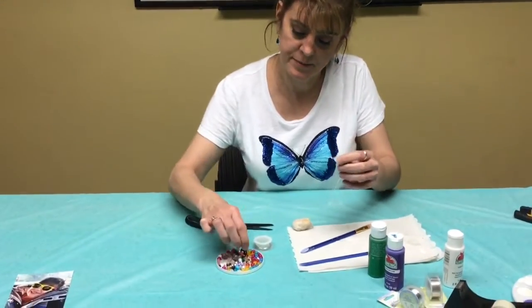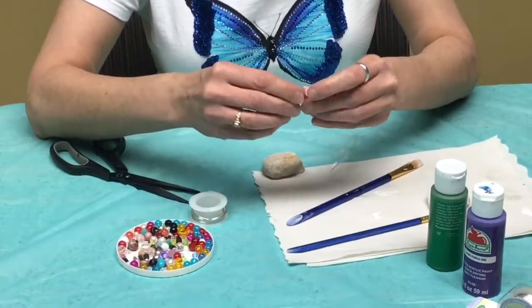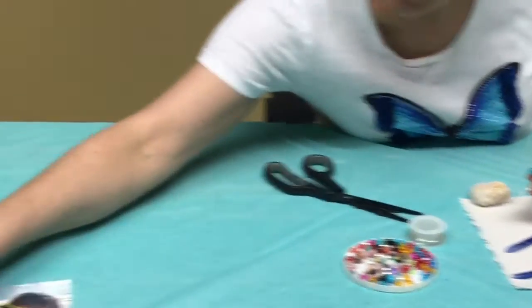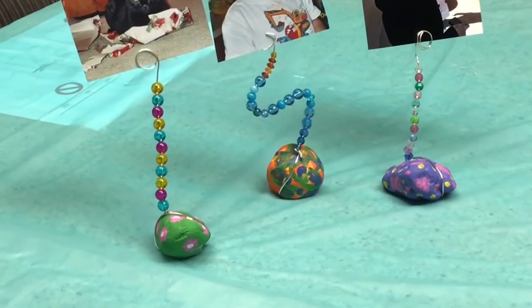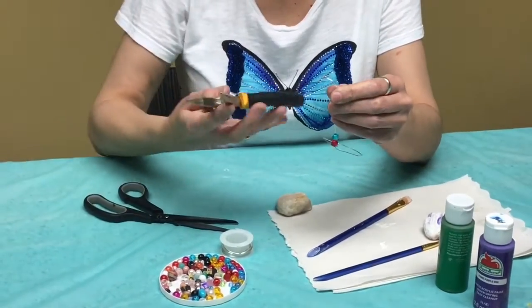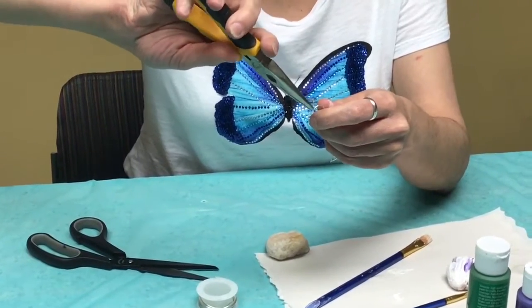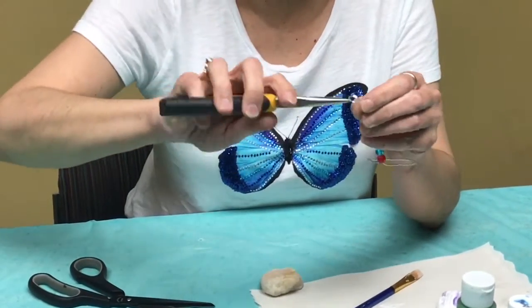Then you can take your beads and start stringing them on. You can really use as many beads as you like in whatever colors you'd like. Take a look at my sample — some of them I used as many as 10 beads. But you want to leave enough room up at the top to take your needle nose pliers and bend the loop for the photo. This takes a little practice — you're going to make a circle and then a second circle, so you'll have two loops at the top of your wire.